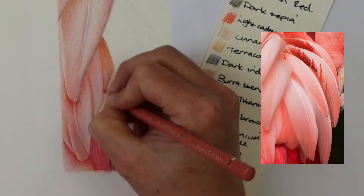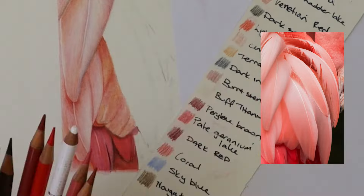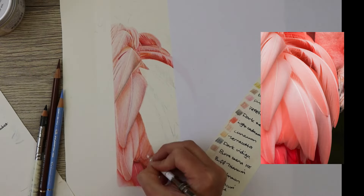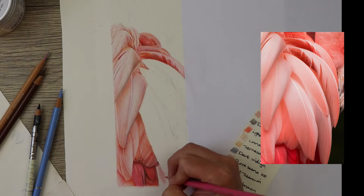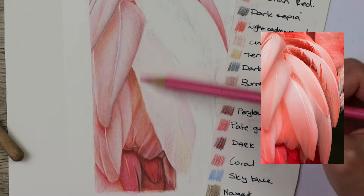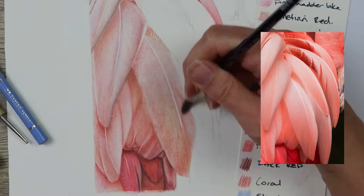In different sections I also used an embossing tool where there are really light feathers over darker areas. Putting in the embossed lines before you go over with the darker colors will make sure the white feathers really stand out. Then you can glaze over that with beige red, cinnamon, or pink madder lake — that will bring the color down so it's not stark white but will blend in with the other pink feathers.